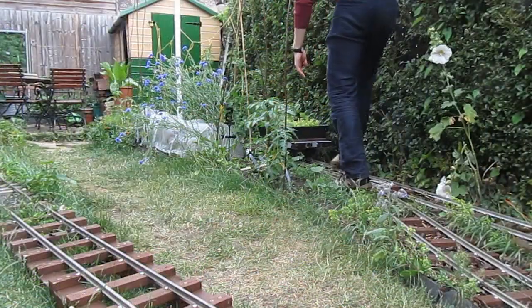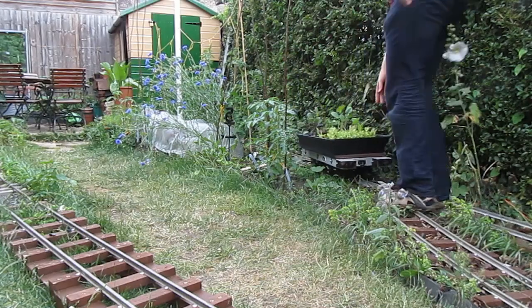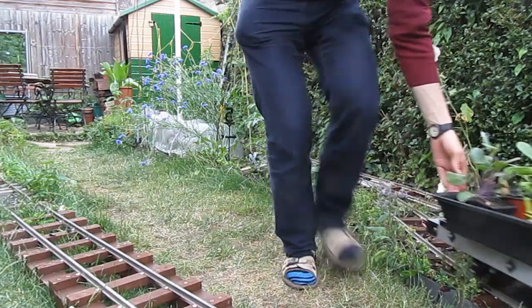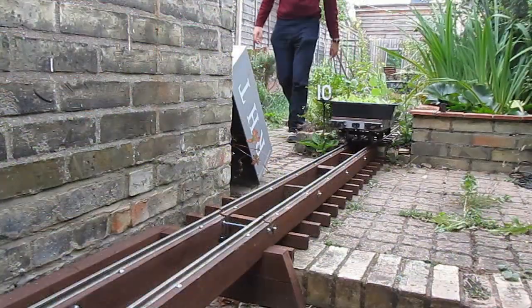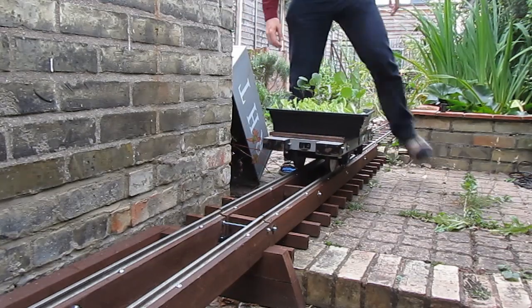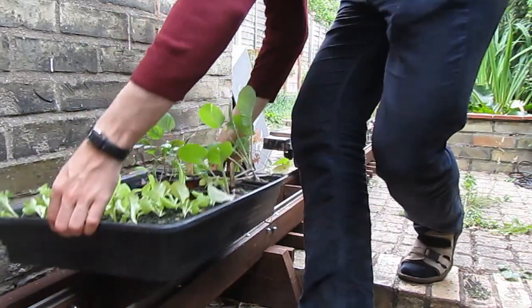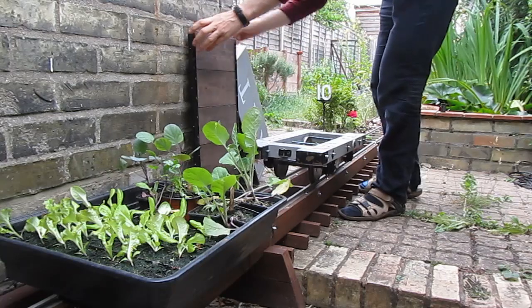Much like those dead tomato plants, the tramway has also developed and improved over the last few months. I will be releasing some videos which will look in detail at the construction of all the bits and bobs you can see here, so fear not — nothing will be missed out.